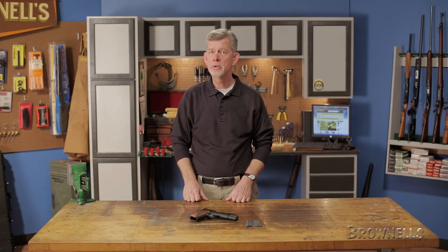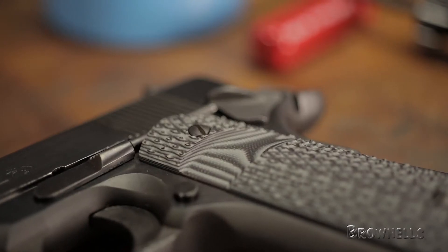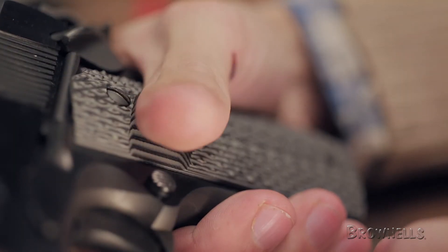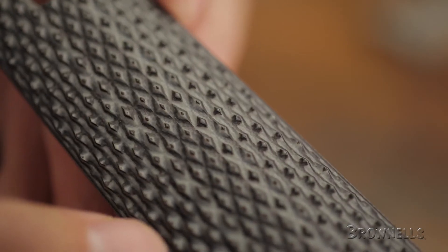The 1911 G10 Grip Panels by 10-8 Performance are designed with aggressive checkering that keeps your pistol firmly in your grasp. The flat-bottom tactical design includes a large, aggressive thumb cutaway for unrestricted access to the magazine release. The quarter-inch body works in unison with the checkering to fill your hand and improve accuracy and retention.